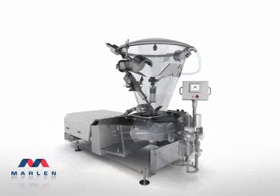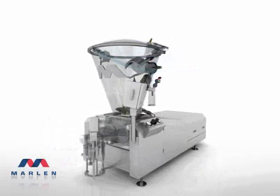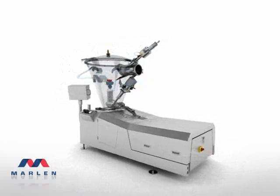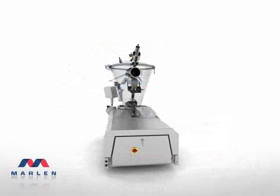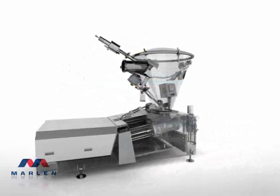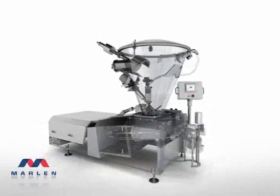If vacuumization is required, Marlon gives you the industry's highest 29 inches of mercury. All housed in a unit designed to reduce operating, maintaining, and cleaning obstacles, and significantly increase uptime. The Opti 280. Marlon. Real. Smart.